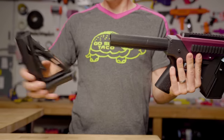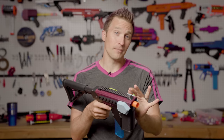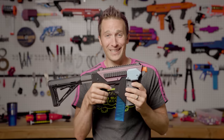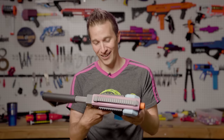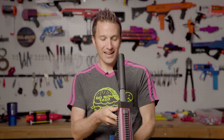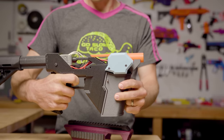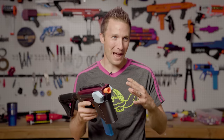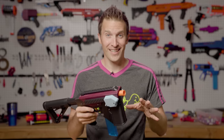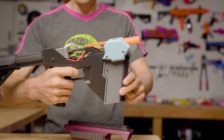Inside this blaster is a set of Daybreak flywheels and Kraken motors, so this whole thing runs on 3S. Overall, it's become my new favorite little dart blaster. I think it's going to be my primary for likely my next HVZ game that doesn't allow me to use the Proton Pack, because ultimately the Proton Pack with the ammo capacity — if it's allowed at a game — is a pretty ultimate weapon against the Horde.